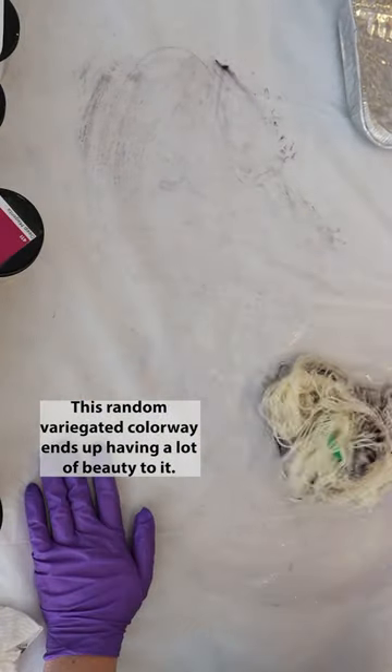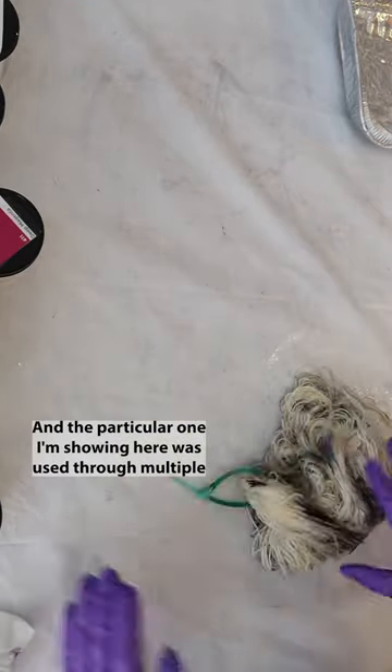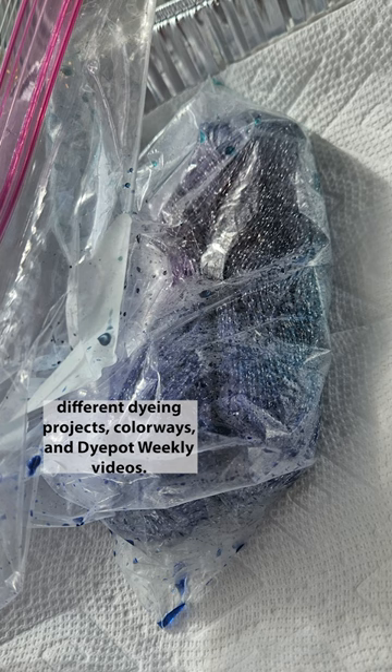This random variegated colorway ends up having a lot of beauty to it, and the particular one I'm showing here was used through multiple different dyeing projects, colorways, and dye pot weekly videos.